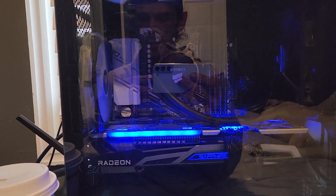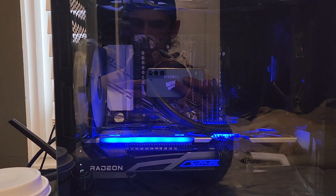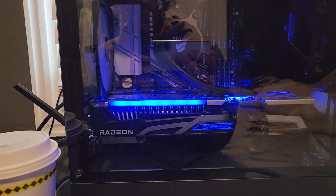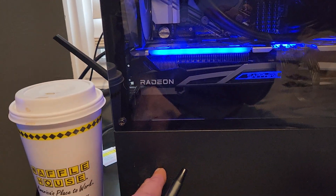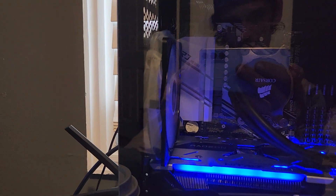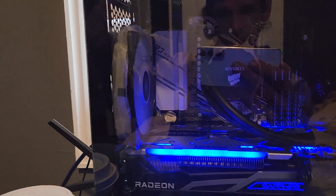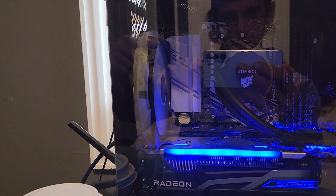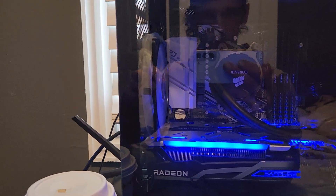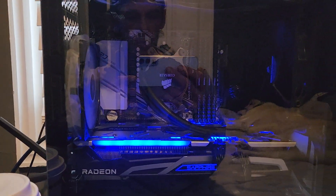Underneath here is a 750-watt power supply, which is more than what I need. Yes, I know there's tape on it — it's got this random cord for RGB and I don't like it. My friend wouldn't let me cut it, so I just taped it. It looks bad and I don't care.